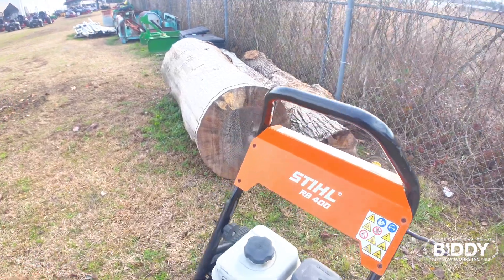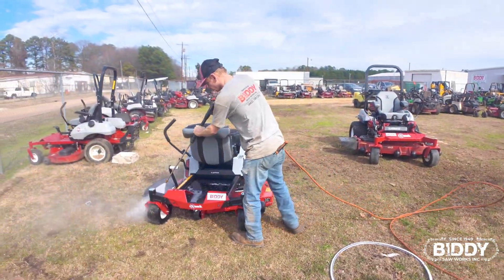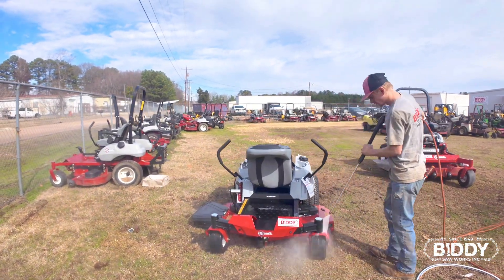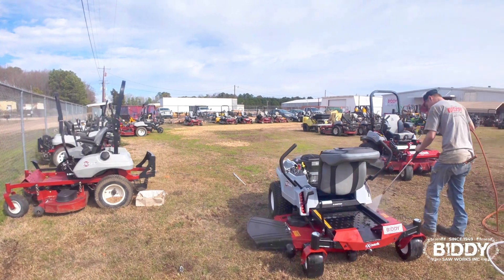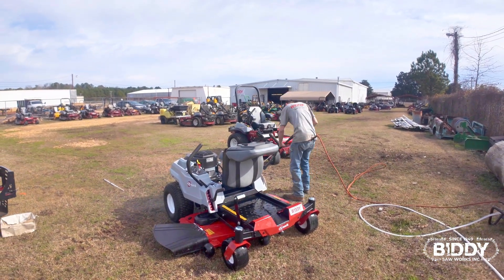So we've got the tracking done. The next thing we do is rinse this mower off — first impressions are everything. So we're going to rinse this thing off, clean it up, make sure it's ready to go. The customer is actually out front waiting on us. We are using a Steel RB400, which is what we use to clean our mowers off with. Steel makes a great pressure washer.